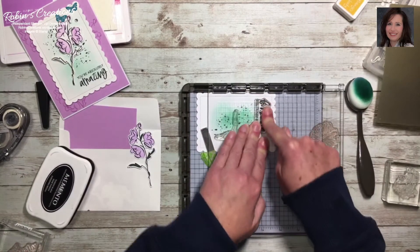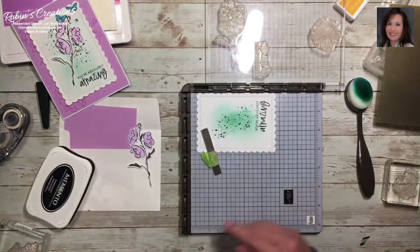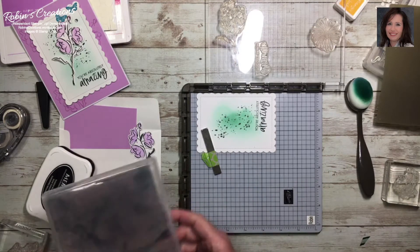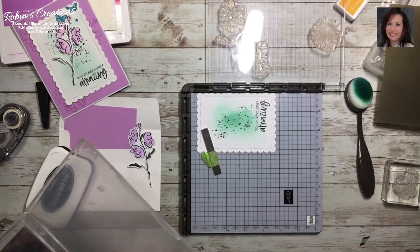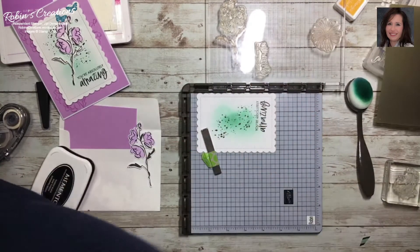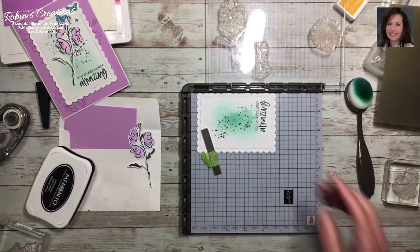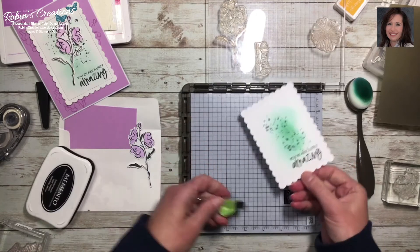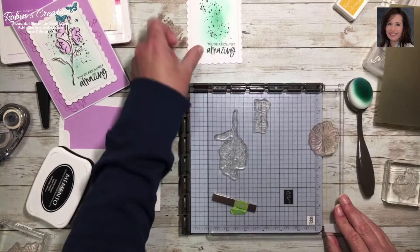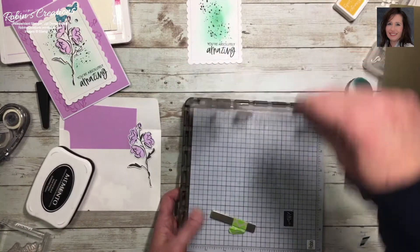Let the ink set for a second. Does anyone else lose their stuff and look for hours only to find it in an obvious place? I think I spend half my time doing that, though I'm getting better — I try to put things on a magnet sheet so I know where they are. I may have to realign that for class, it might be a little crooked, but I'm going to say that's good.